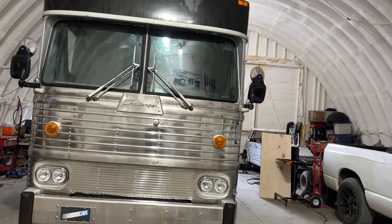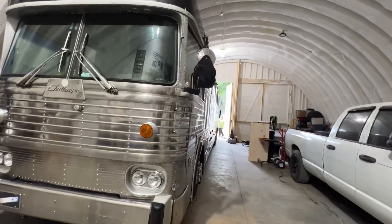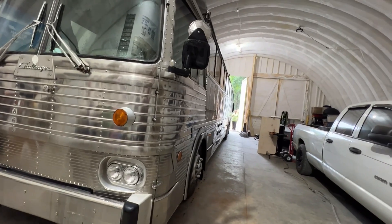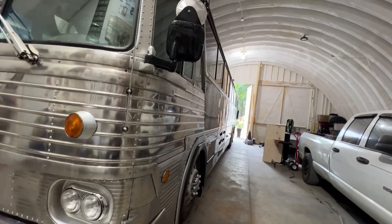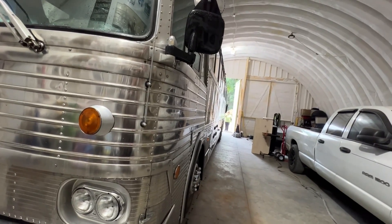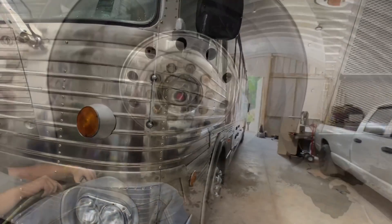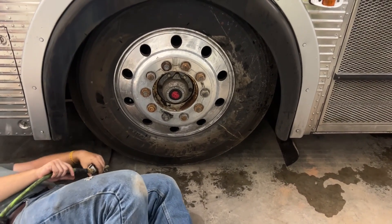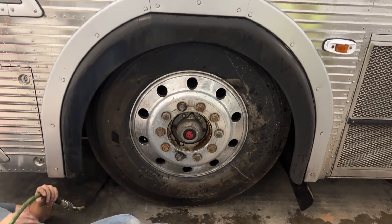Sounds like a brake's dragging on there real bad, and it acts like it too — check this out. Did you see that? Yep.